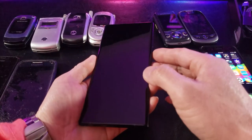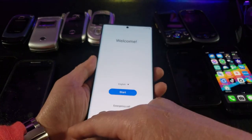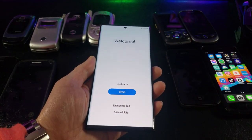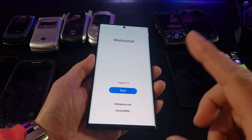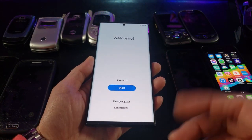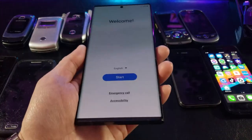What I really like is the 6.8-inch screen, which is the Edge Quad HD+ Dynamic AMOLED 2X display, also featuring the Infinity-O display with a resolution of 3088 by 1440 and a 120Hz refresh rate.